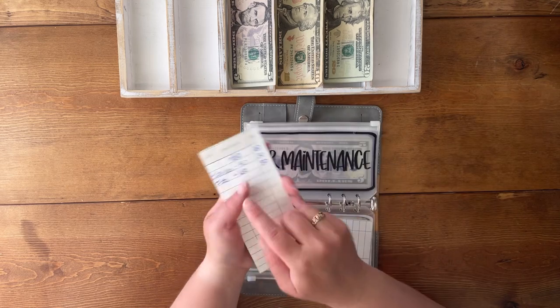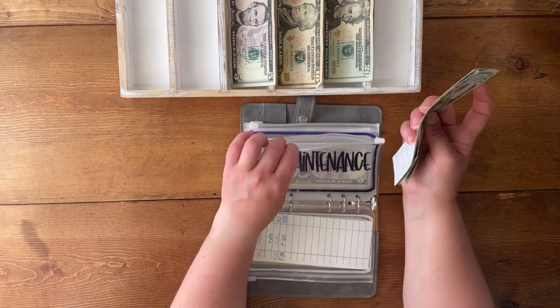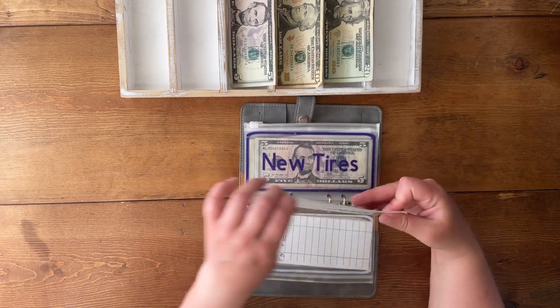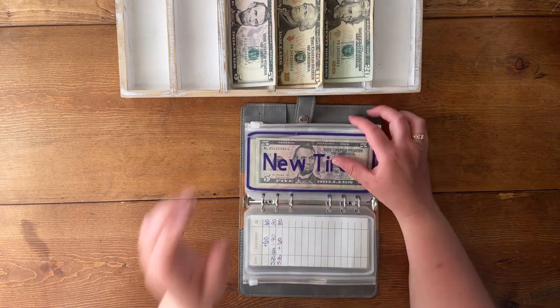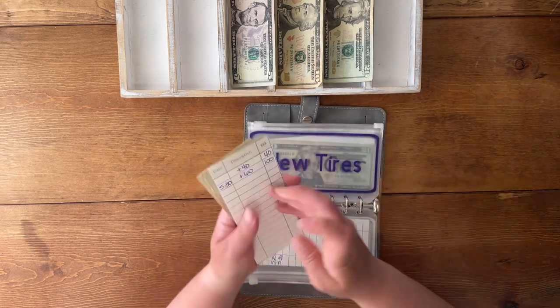I did take some money out and I used it for gas. There's a reason I had to — I don't remember why — but I did.